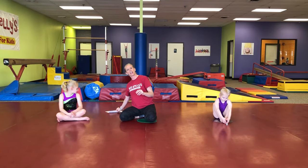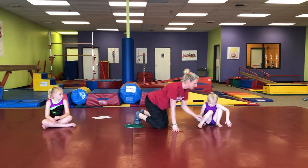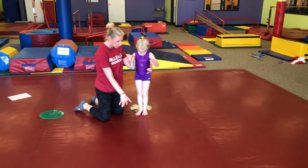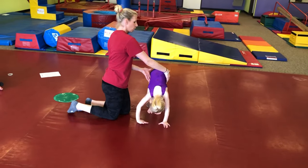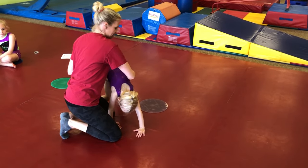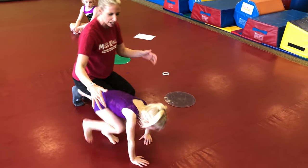We're going to start off with our monkey jumps. The monkey jump is a very beginning step of a cartwheel. For our parent-child classes, what we do for our little ones is we just start with feet together, put our hands on the floor, and then I'm going to hold their hips and help them jump side to side, side to side, just like that. And then we're going to let them try to do side to side all by themselves.